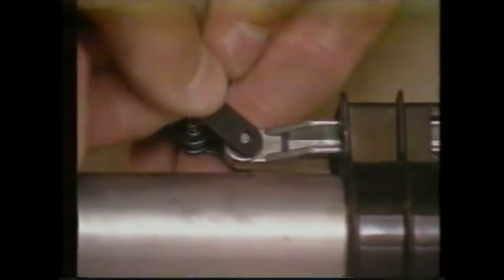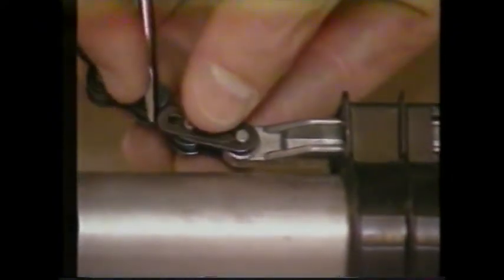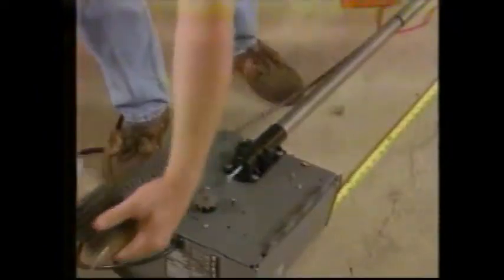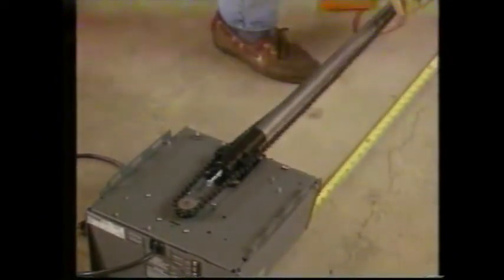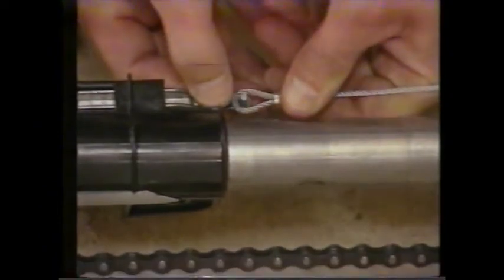First, take the chain end and fasten it to the traveler carrier with the master link on the top. Carefully unroll the chain and loop it around the drive sprocket and continue down the other side of the tube. Be sure the traveler is still in the correct position. Unroll the cable off the cardboard and thread the end through the idler assembly, then connect it to the other end of the traveler carrier.